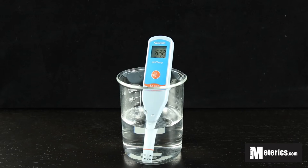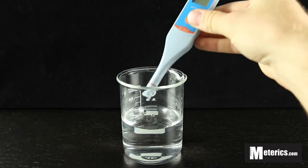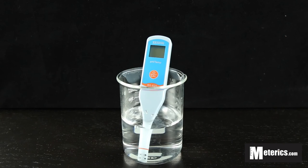Once you record your readings, if that's all you're going to be measuring, you simply turn off the meter with the same on and off button, and then rinse your probe in distilled water, and that's it. Thank you guys very much.